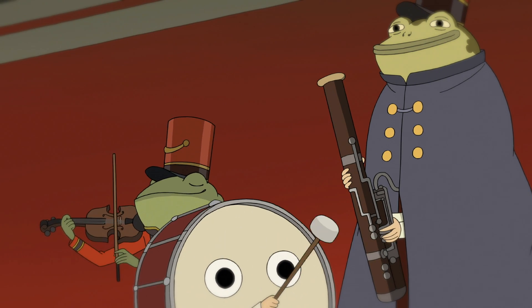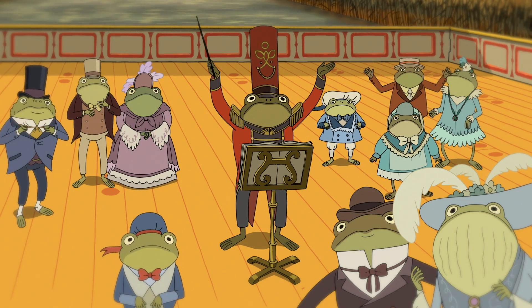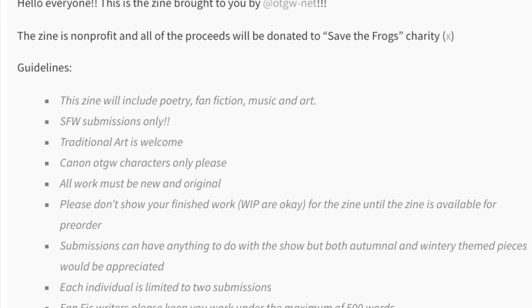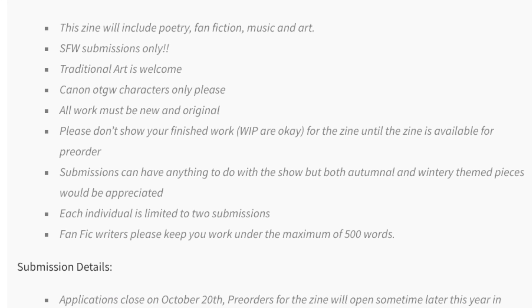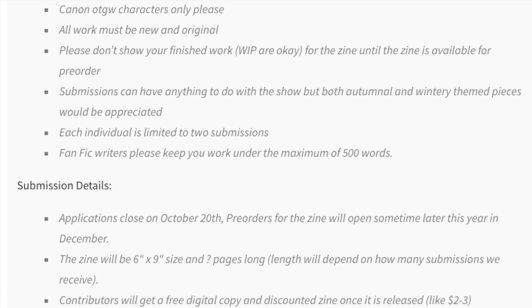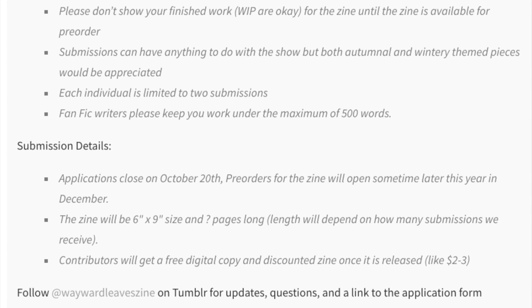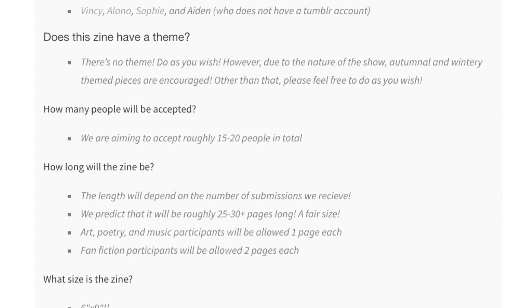Are you a big Over the Garden Wall fan? Do you like to write, draw, or make music? Check out the Wayward Leaves zine, a fan-made zine for the Over the Garden Wall fan community. All proceeds benefit the Save the Frogs charity. Applications close on October 20th, so get them in while you can, and be sure to check out the zine once it's published. More info at waywardleaveszine.tumblr.com.